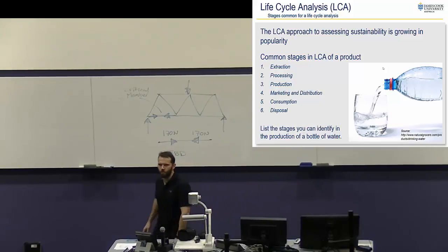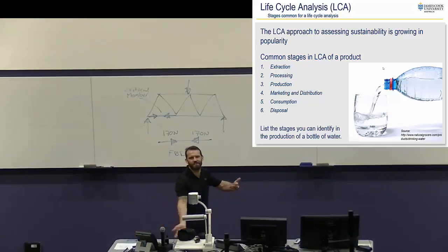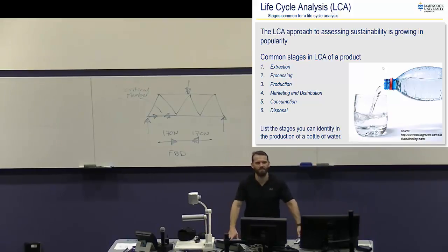Marketing and distribution — what do we do with bottles of water? Ship them everywhere, to shops. Bottles of water come in packs of 24, and those packs go on pallets, and those pallets go on trucks. All of those things have an environmental impact from the diesel trucks and forklifts to the actual boxes and pallets. Consumption — what's that with a water bottle? Drink it. Disposal — what do we do with drink bottles? Chuck them in the bin. Who recycles religiously? Who cares not for recycling? Everyone's about in the middle — if there's a recycling bin nearby you'll use it, otherwise you'll use another bin. If we can recycle these things that's good; otherwise they go to landfill, and plastic lasts basically forever — so that becomes a big problem.